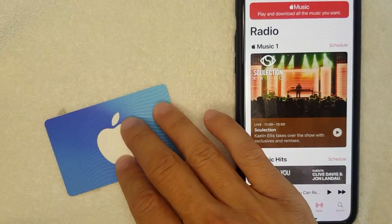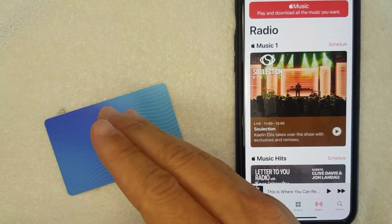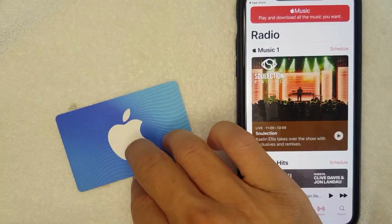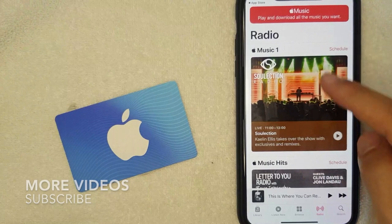The short answer is yes, you can use your iTunes gift card or the new Apple gift card that just came out recently to pay for your Apple Music. But in order to do that you do need to redeem your iTunes gift card, and there are actually two different ways to do it.